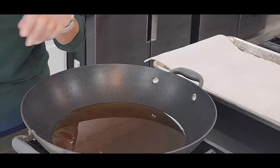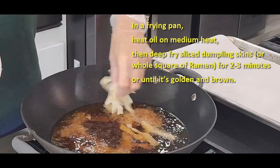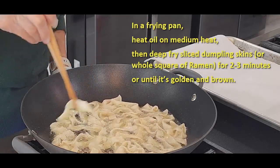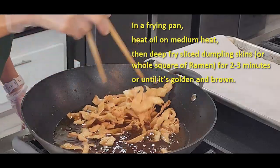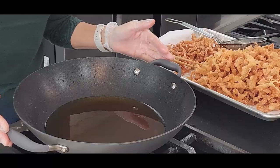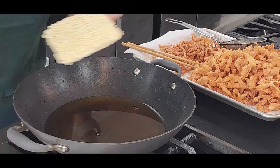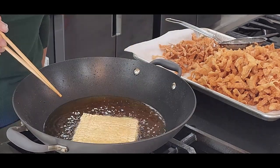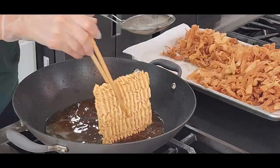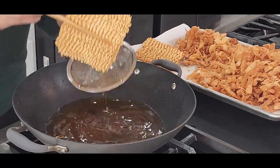I have a pot of oil on medium heat. We're going to deep fry our dumpling skins in several batches — it only takes a few minutes. Now let's deep fry our instant noodles as well, a few minutes on medium heat. Our topping is ready.